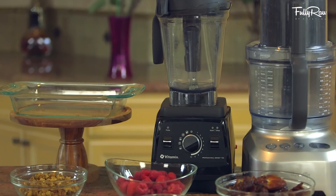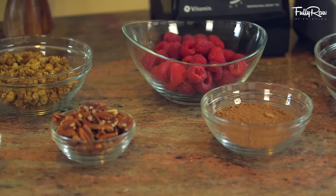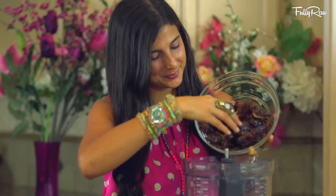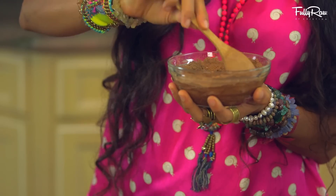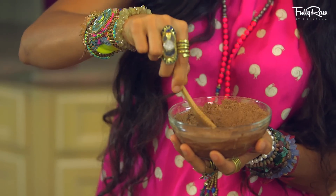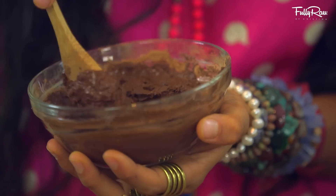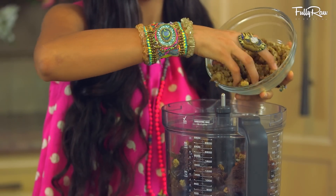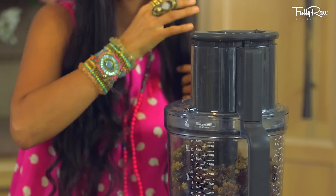For this recipe, I'm going to be using a food processor to make the fudge, and my Vitamix blender to make the raspberry glaze filling. When you're ready, add into your food processor approximately three cups of pitted dates, one cup of pecans, and a half cup of raw carob or cacao powder. If you want it to be super chocolatey and gooey, take a little bit of water and mix it in first — it creates a chocolatey type of pudding. Optionally, you can add in about a cup of mulberries for more texture, and some sweet cacao nibs for a little more crunch.